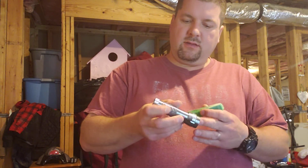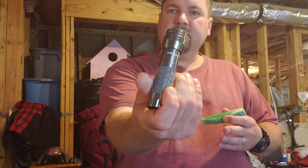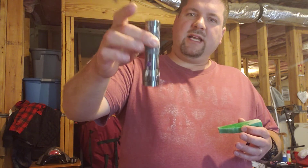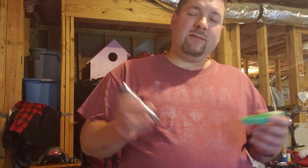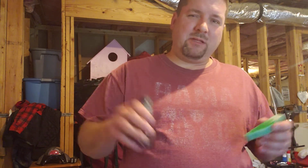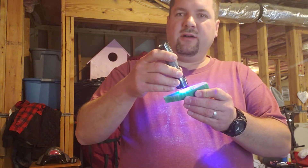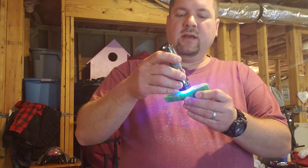You can buy a Rail Vac UV LED flashlight at Walmart — they have them in the sporting goods section. They run about $9.99 plus tax or something like that. Just take it, turn it on for a little bit.